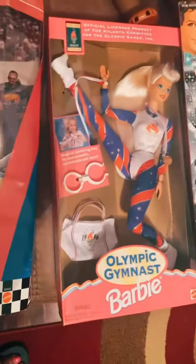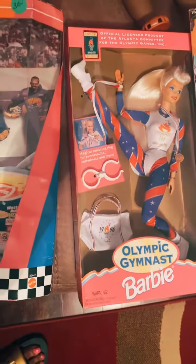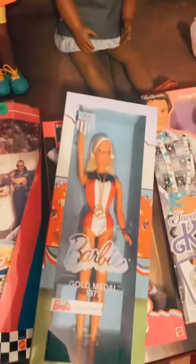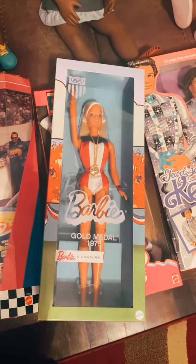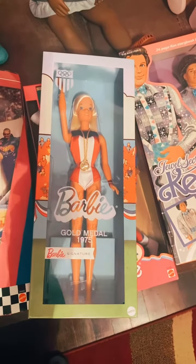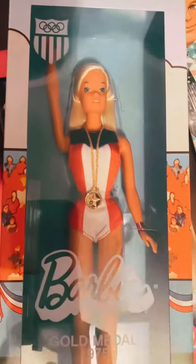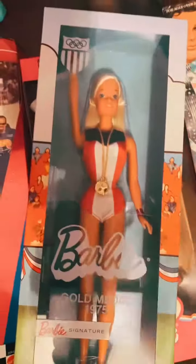I love this Olympic gymnastic Barbie. So when I saw this doll, I had to get her. That is the Barbie Gold Medal 1975 Barbie. She is a beauty and a classic. That skin is for the gods. Her face — I guess it's an original Barbie face.